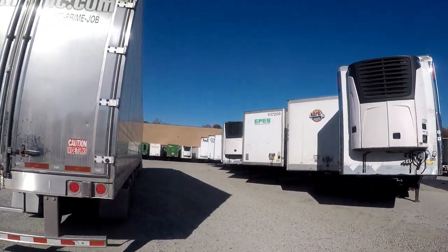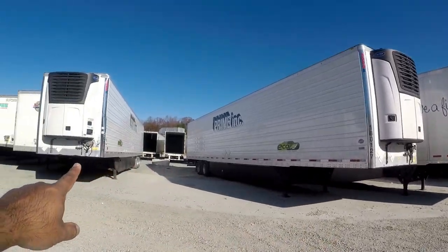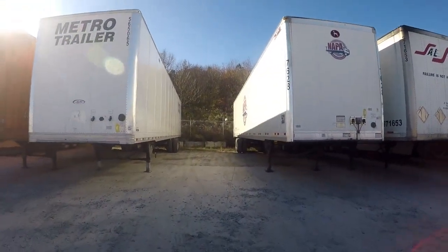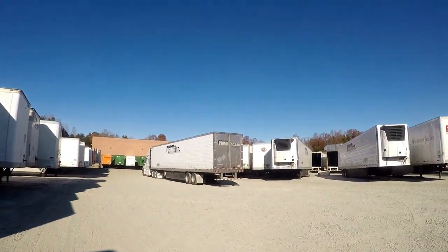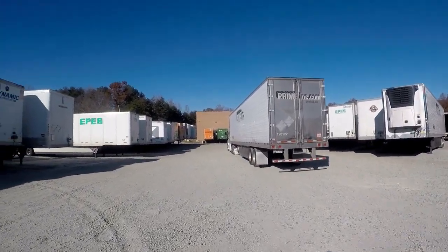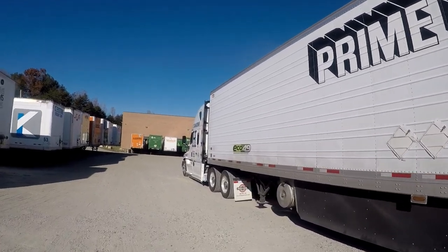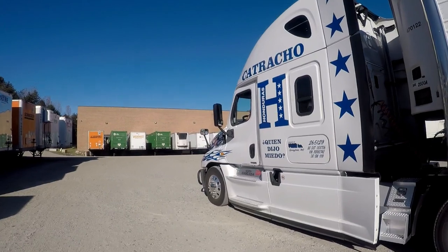Right now we're going to finish the inspection on the trailer and go from here to the receiver. Our first obstacle was that trailer, then the second one was that trailer, and we came out of that hole — and it's pretty tight. These yard spotters have it easier because they don't have a truck our size, so they have more room when turning. That is how to pull out of a tight spot and what to look for. I hope you guys liked the video. Please like, share, subscribe. If you have any questions or comments, please leave them below. Thank you very much. Bye.